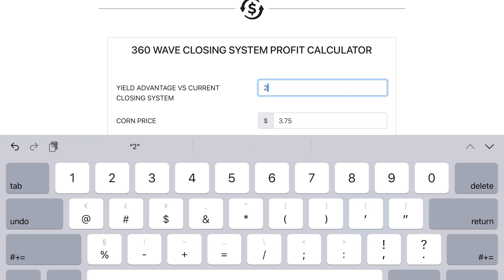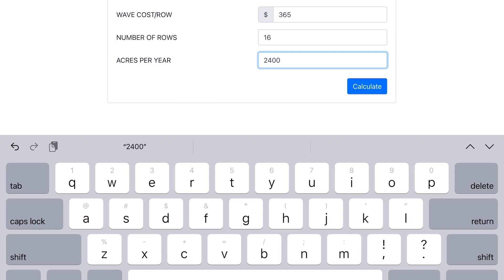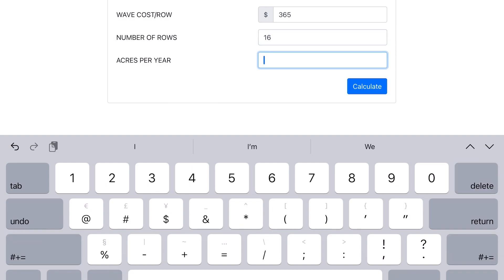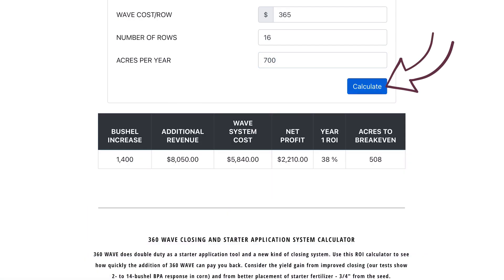Let's say you feel a two-bushel factor is a fair place to start, so we'll use $5.75 corn. The cost of a Wave row kit is $365. Finally, it's a 16-row planter and will be used on 700 acres per year. When we click calculate, here's what we're going to see: a bushel increase of 2 times 700 times the corn price inputted provides an overall additional revenue of $8,000.